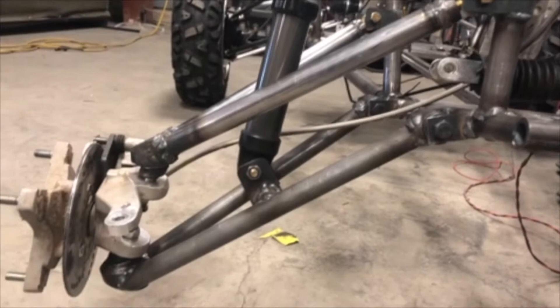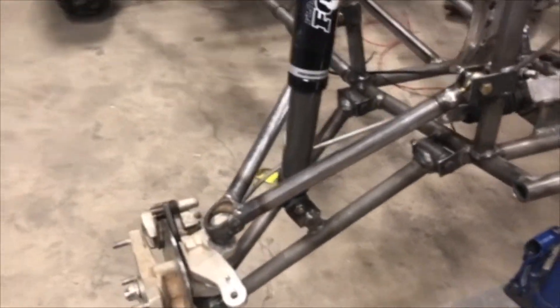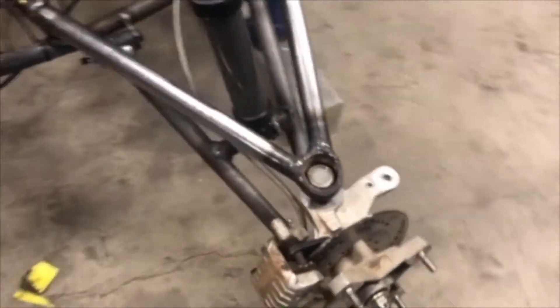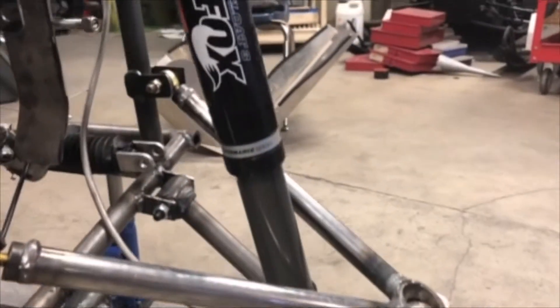This year's front suspension features a dual A-arm design, as well as a 10-degree caster angle to improve steering stability and help cushion frontal impact. The front shocks used in this year's vehicle are Fox Float 3s.